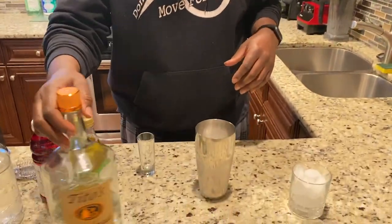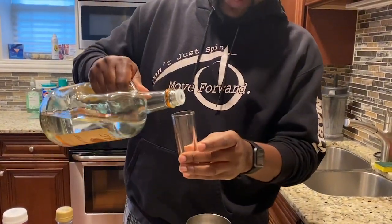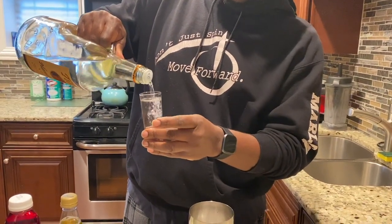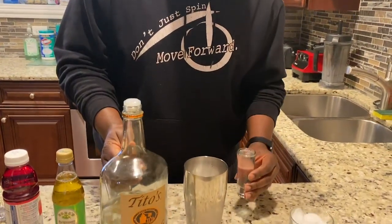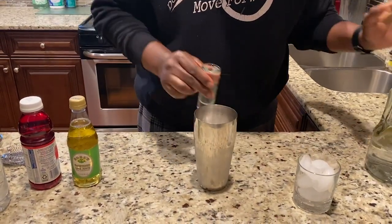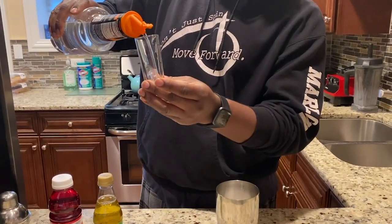So let's get started. The first thing we're going to do is add some vodka. You want your shot glass — this is approximately about an ounce and a half. So we're going to add an ounce and a half of vodka. I'm using Tito's vodka, but you can use whatever vodka you want. Then you want to add about a quarter ounce of triple sec.